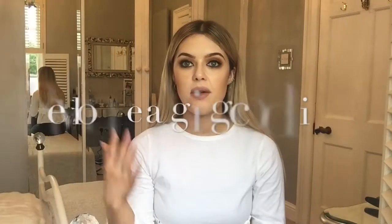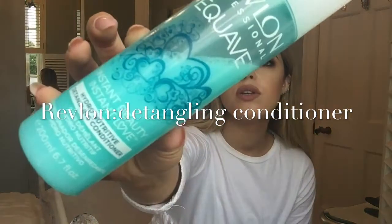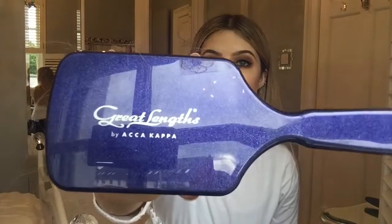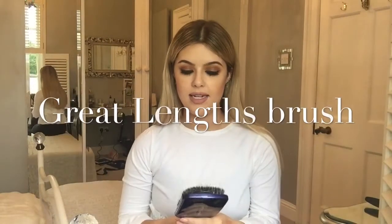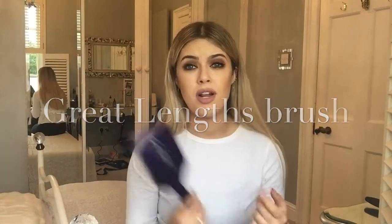First I want to go through really quickly what I do to prep my hair and get it ready to curl. So I get out of the shower, towel dry my hair, and then I go in with this — it's kind of like a detangling conditioner, but you can leave it in and dry your hair. For anybody who has extensions, this is the brush that I use — it's the Great Lengths one and it's amazing. I use that as I'm blow drying along with another paddle brush.